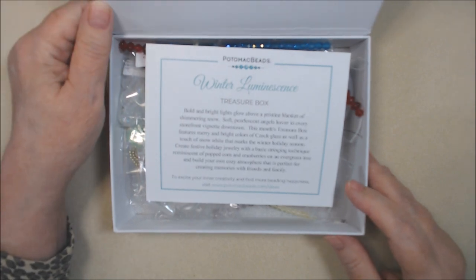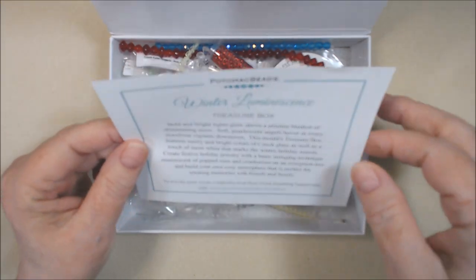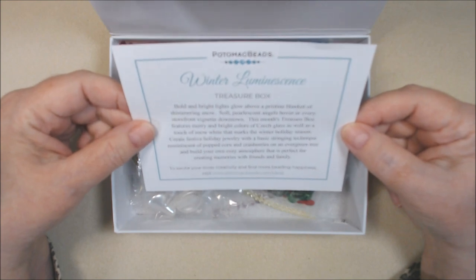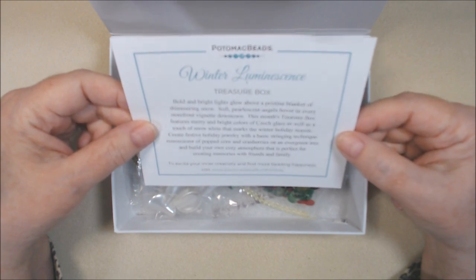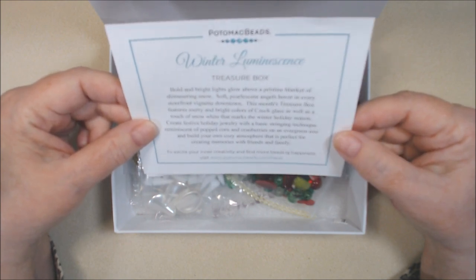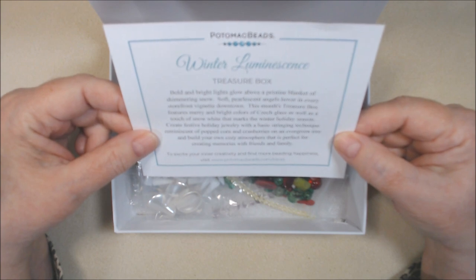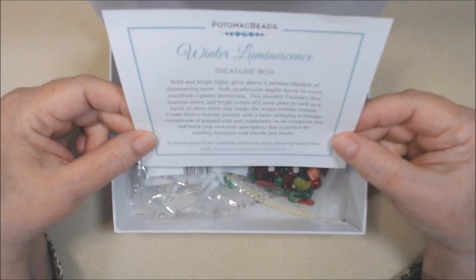This came in the mail on November 25th and I only took the outer wrapping off. So this is called Winter Luminescence. Bold and bright lights glow above a pristine blanket of shimmering snow. Soft pearlescent angels hover in every storefront vignette downtown. This month's treasure box features merry and bright colors of Czech glass as well as a touch of snow white that marks the winter holiday season. Create festive holiday jewelry with a basic stringing technique reminiscent of popped corn and cranberries on an evergreen tree.